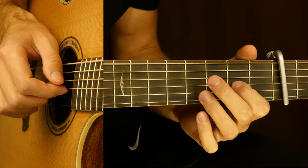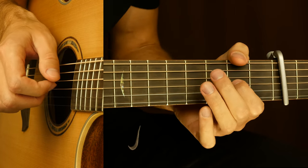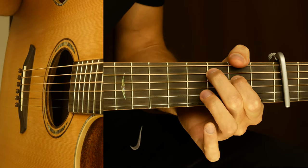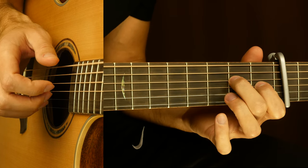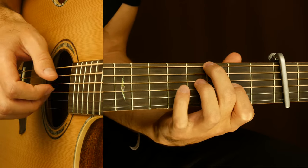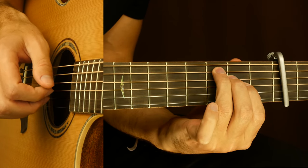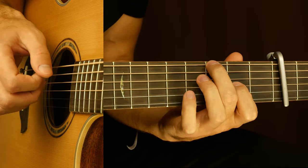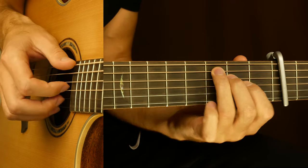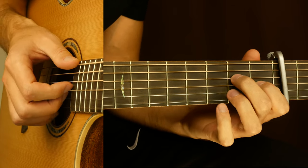Then we repeat it, and then we go to the outro. We play our chords from the intro two times, and this chord two times. Then repeat, and the last chord — this is our first chord — and we play 6, 4, and 3 with a finger roll.